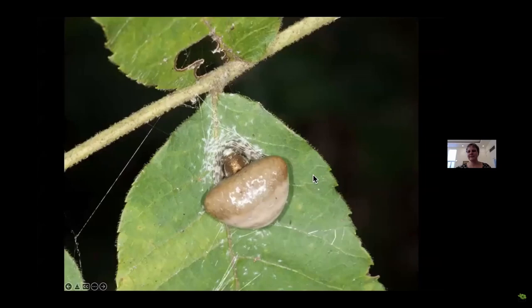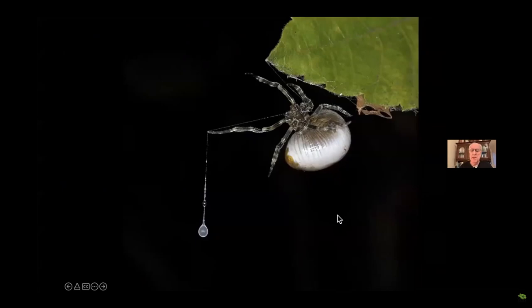Let's talk about Homegrown National Park or Networking Naturally. But before we do that, let's look at this. You might think that's a fecal sack that a mother bird has taken from the nest and dropped on a leaf — of course, that's what she wants you to think — but it's actually a spider.